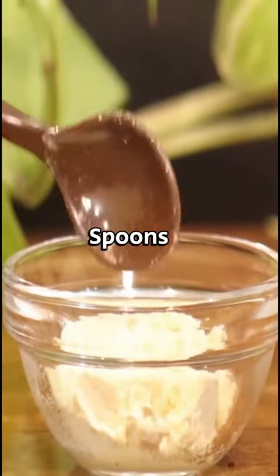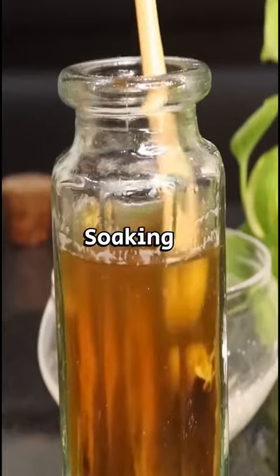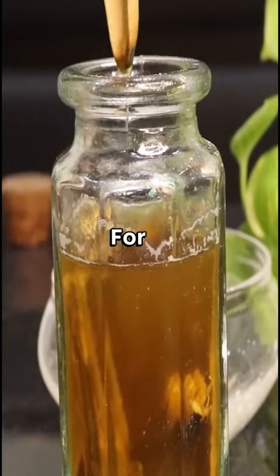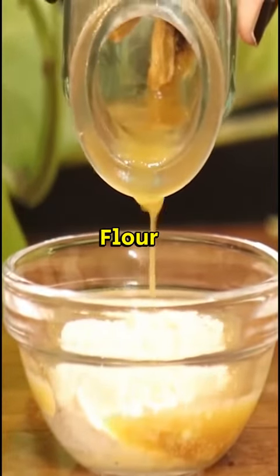To begin, take two spoons of gram flour and place it on a plate. Prepare licorice water by soaking licorice sticks in half a cup of water and refrigerating them for a week. After a week, add two tablespoons of licorice water to the gram flour.